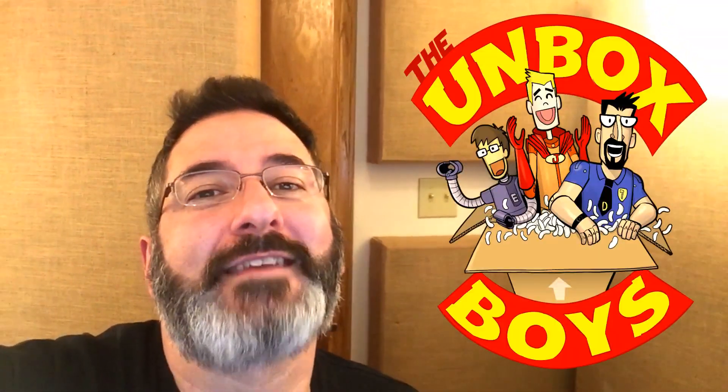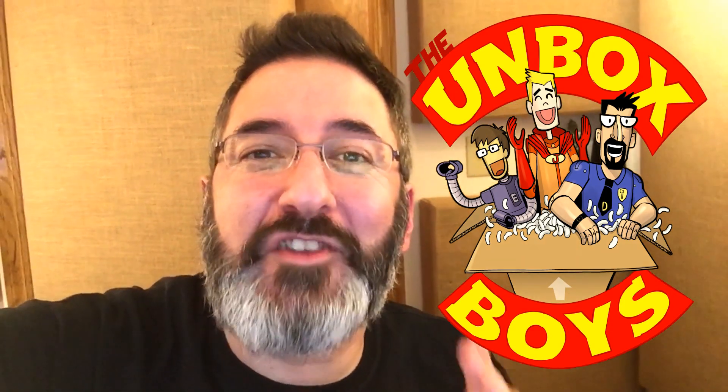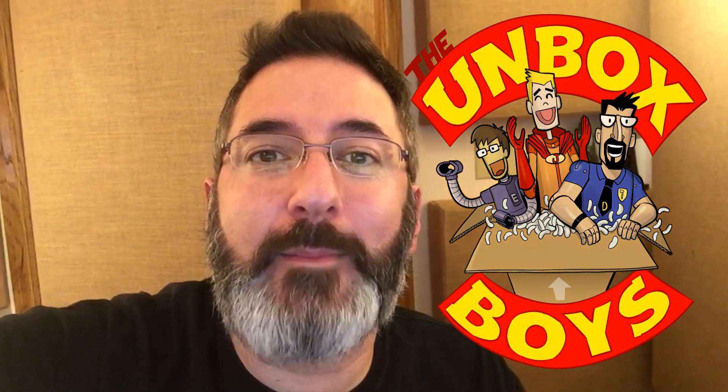Hey everybody, welcome to another episode of The Unboxed Boys. I'm Dave and today we've got a special episode because we're teaming up with Doodog from Doodog Reviews, going coast to coast, Oregon to Georgia, for a couple of reviews for you Avengers fans and Marvel Legends fans. We've got Falcon, the Marvel Legends Walmart exclusive, and War Machine from Marvel Legends as well. So let's get to that review of Falcon.